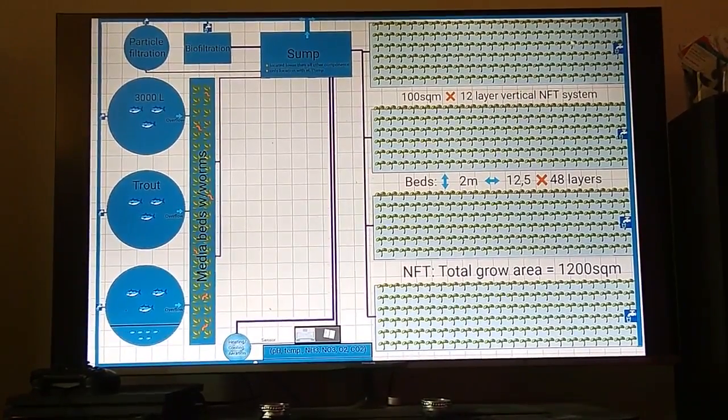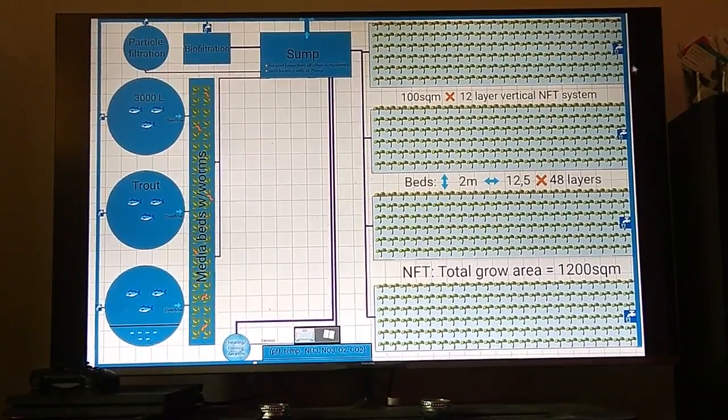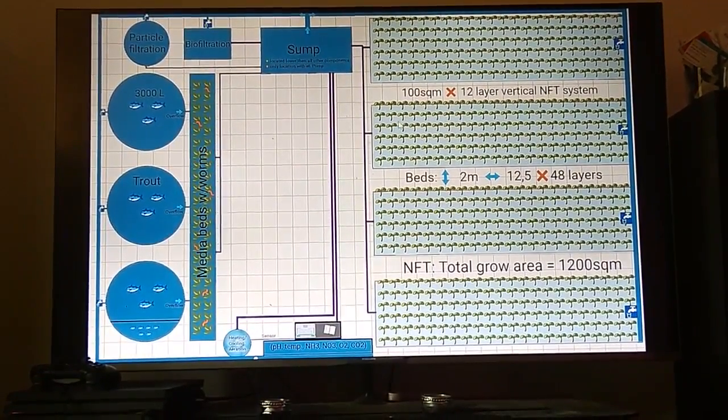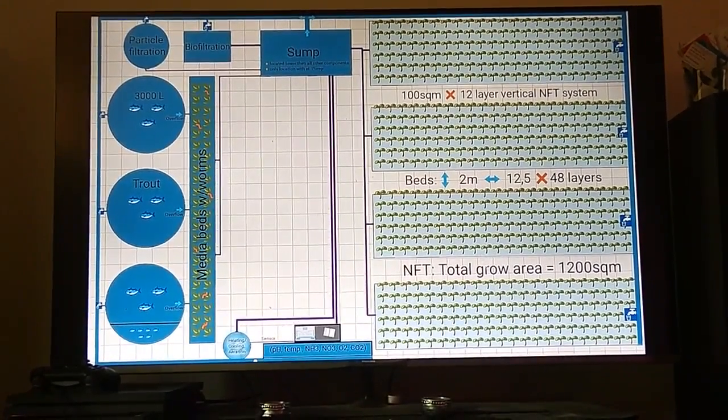This system flows with water from one level, using gravity down to the next level and so on, then back into the sump. This continues with the same system across all of the grow beds.